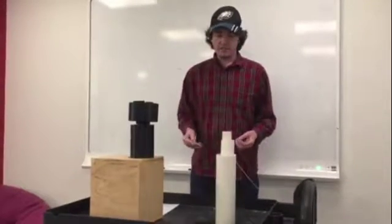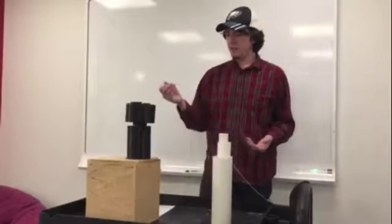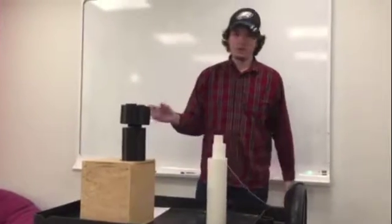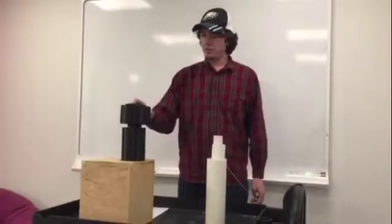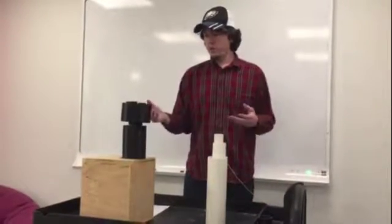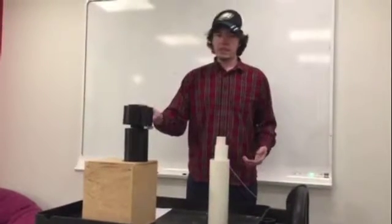In terms of engineering analysis, other than this alpha prototype, we also did a 22-ounce weight test on a fixed version of this shaft. We had a PVC version and this 3D printed material, and both of them were able to hold up with differing sizes. We went with the 3D printed version in the end.